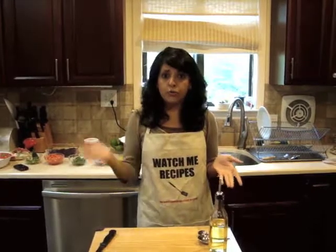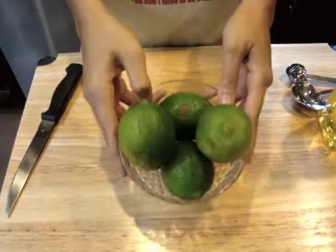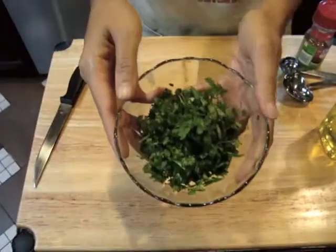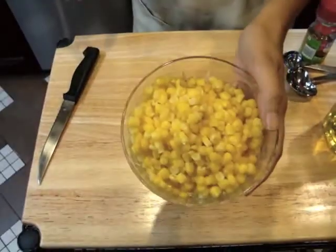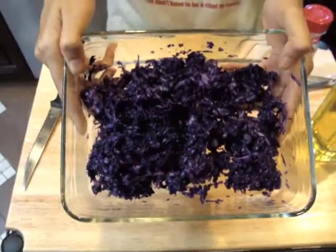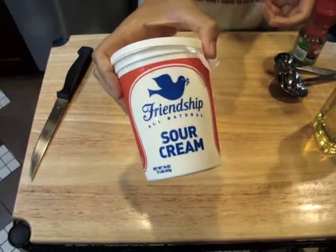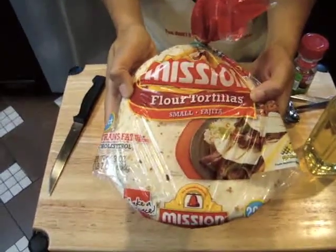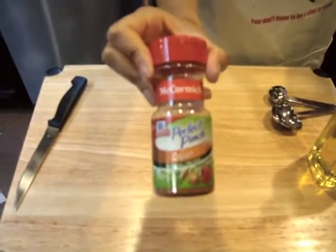I'm going to go through the ingredients: a pound of tilapia fish, four limes, one chopped tomato, chopped cilantro, red onion, corn, jalapeño, one cup of shredded cabbage, sour cream, flour tortillas, olive oil, and Cajun seasoning.